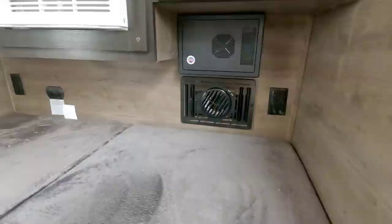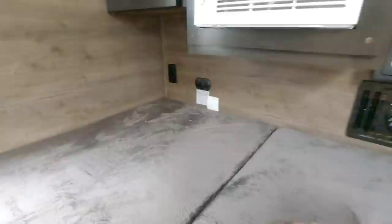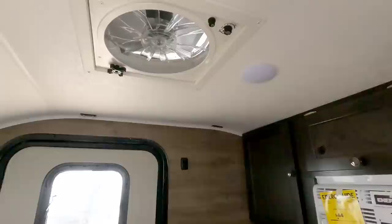You have a furnace, a nice air conditioning system with vents on the top back, and storage on each side. There's an air conditioning control, smoke alarm, fire extinguisher, carbon monoxide detector, power ports on the inside, a roof vent, and a light. It's well-equipped for safety and comfort inside.